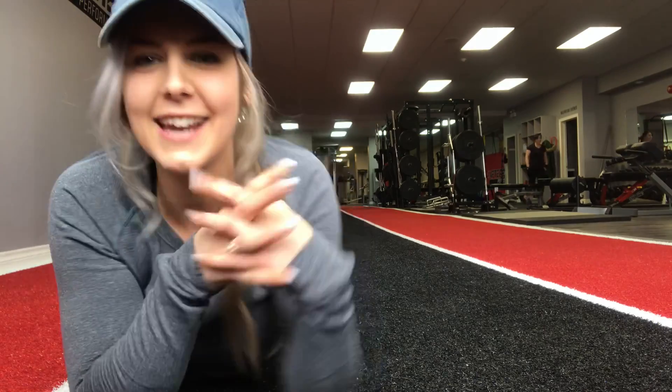Hey guys, welcome to my channel! Today I have an exciting guest with me: Jacqueline Phillips. She's the queen of the booty and she's gonna teach us how to activate our glutes.